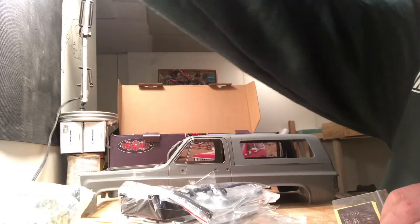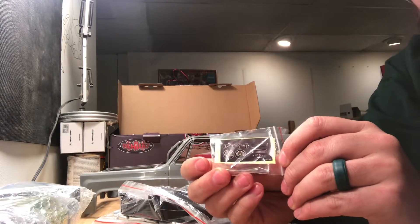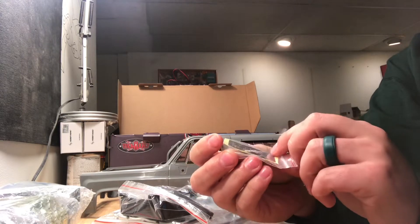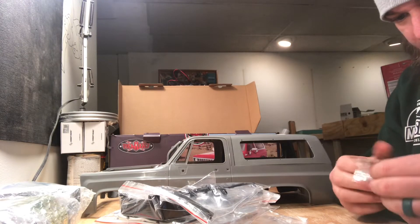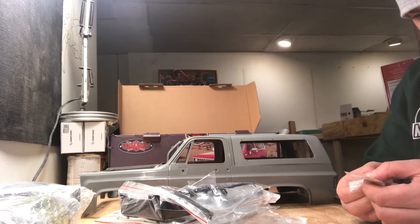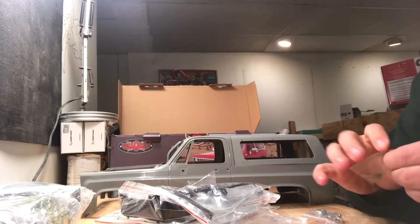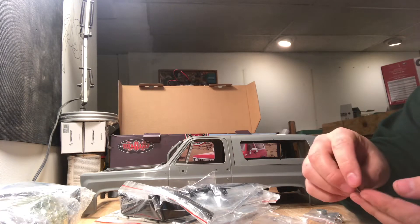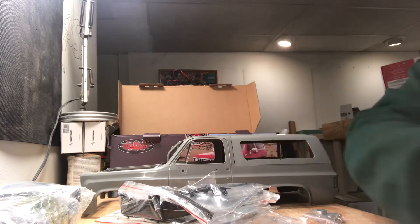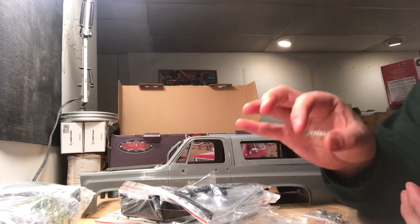Here we go, I was looking for this one — let's open this one up. In this pack we have some dash decals. Then we have the Chevy metal decals. We have the metal Chevy bowtie, and we have the K5 Blazer decals — we get two of them, which is really nice.